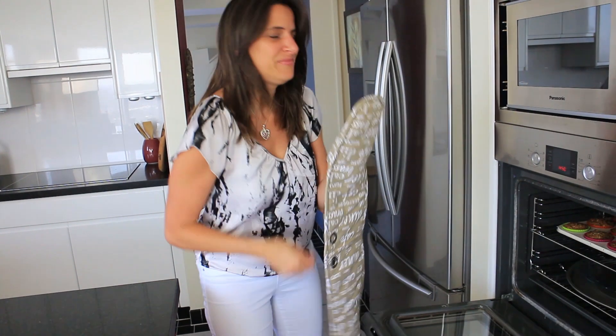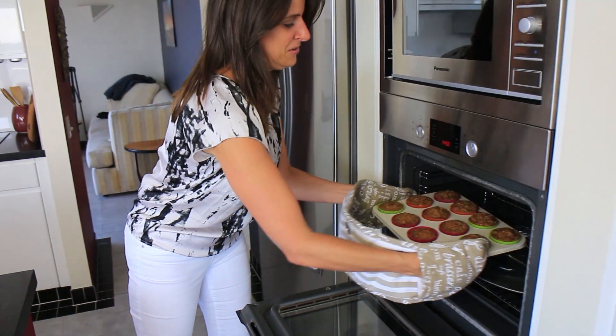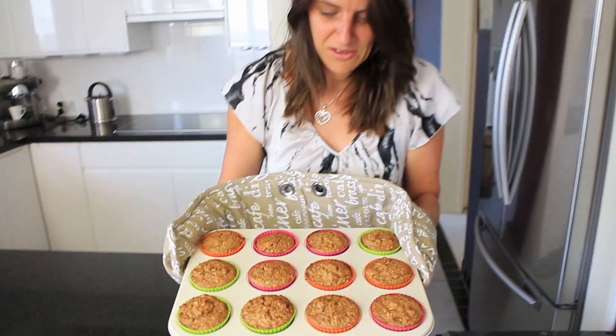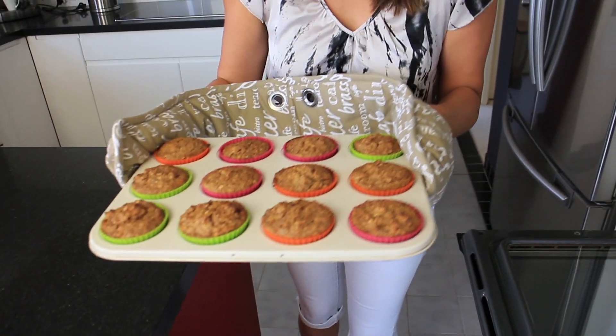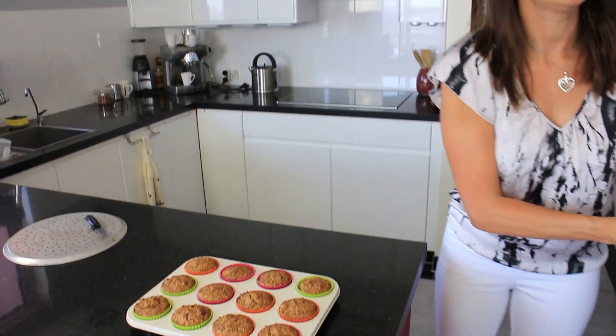25 minutes is up — I'm going to turn my oven off and get these out. Oh yum, they smell awesome! Oh, looking good, smelling good. Let me get one of these out for a taste.